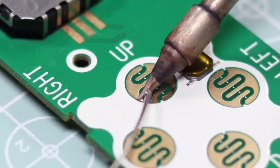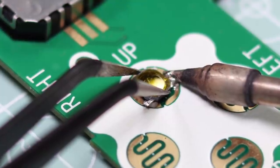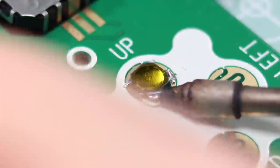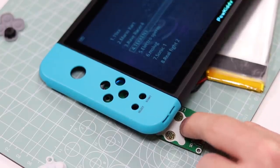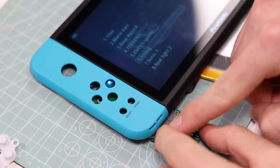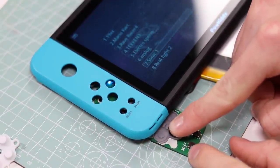So let's solder these into place and see what happens. I got the first one the wrong way round, but I do fix this later on. Much better. Now let's do the others.